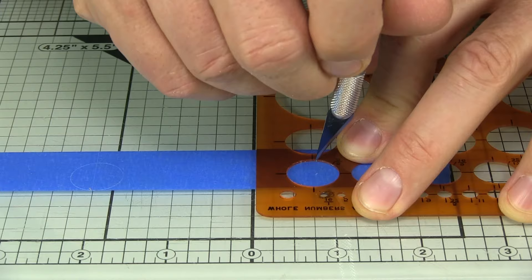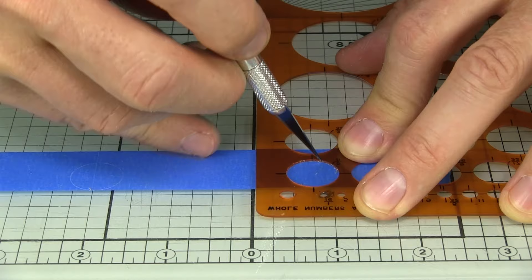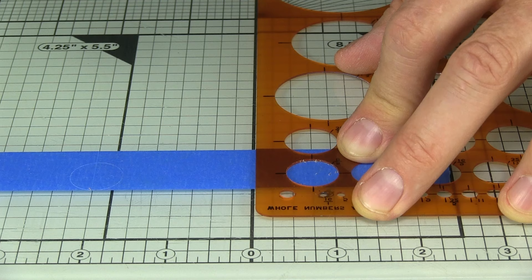I think I actually started from the decal sheet we looked at — I used one of the war bonnet patterns, not necessarily the one labeled SD40-2, but one of the others, and that got me going until I figured out about how big it should be.